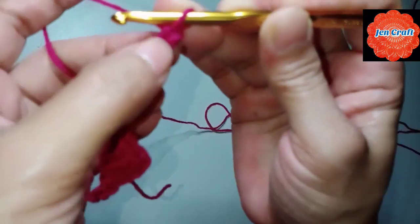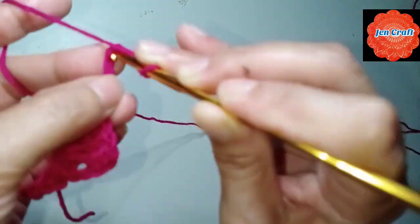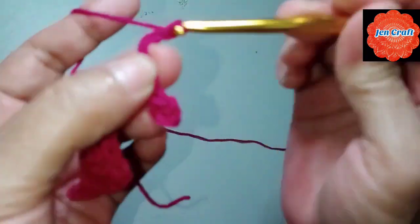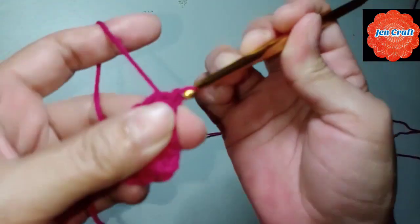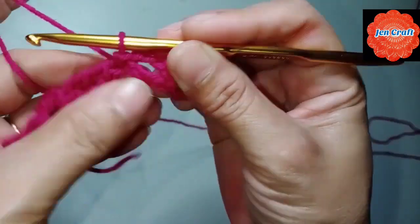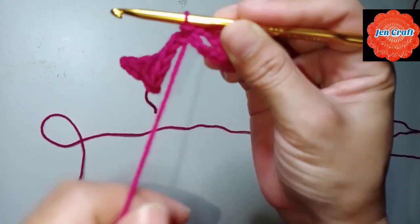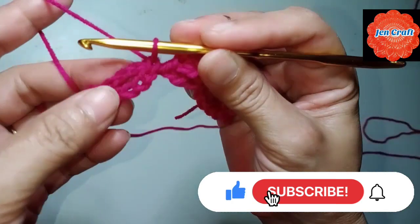Slip stitch in the 4th chain from the hook — 1, 2, 3, 4 — slip stitch here. Then chain 4: 1, 2, 3, 4. The yarn is on top, so we need to bring it down to the back. This is the second clover — the yarn is up here, so we'll bring it down to the back like this.